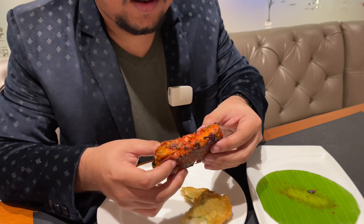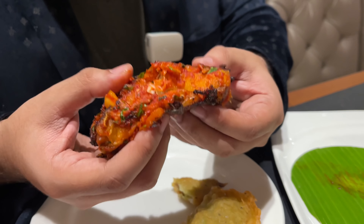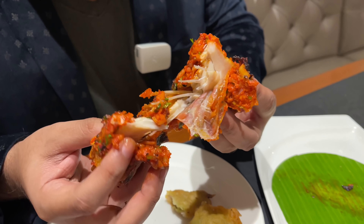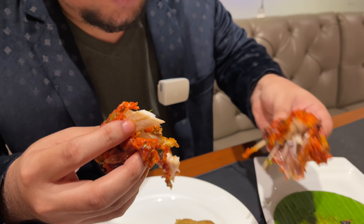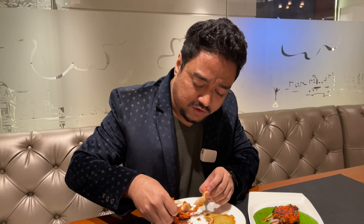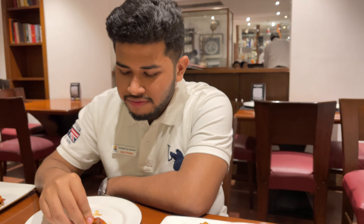Finally, we have this lal longka katla bhaja. I'm not supposed to be breaking this — it's sacrilegious — but I have to show it on camera. This is how soft it is; it just disintegrates the moment I apply a little bit of pressure. It's extremely soft, very well marinated, and the masalas have seeped inside. It's really good. Alright guys, the crew for today — we have Orgho and Shoptik.